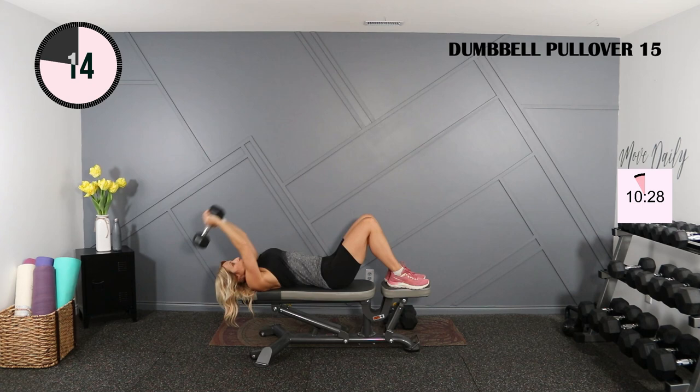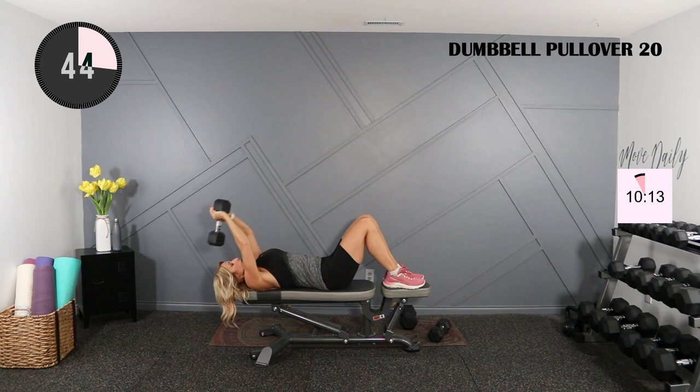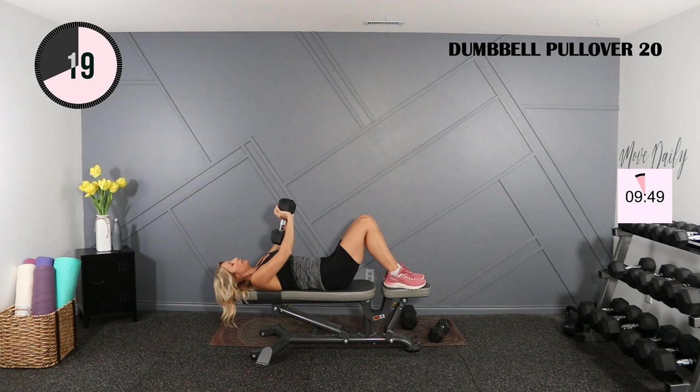Switching weights, going up to my 20. Get into position. Diamond. Slow, 2, 3, and flex at the top. We'll be right back.